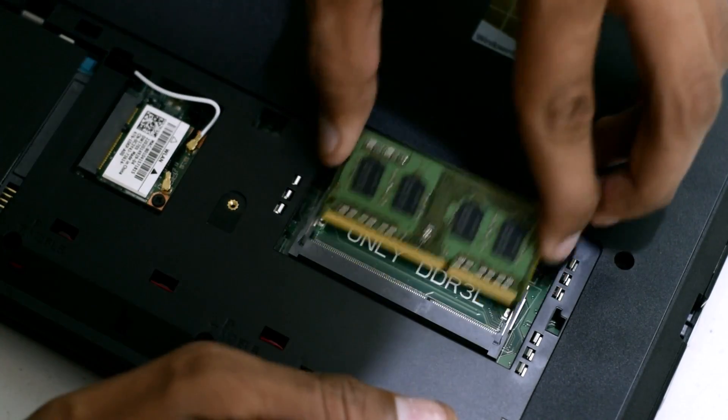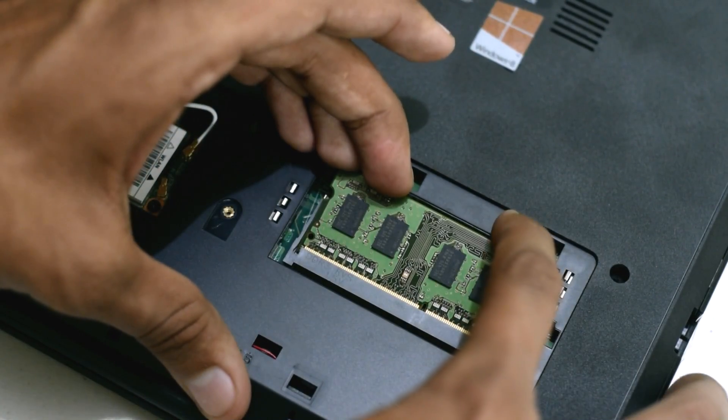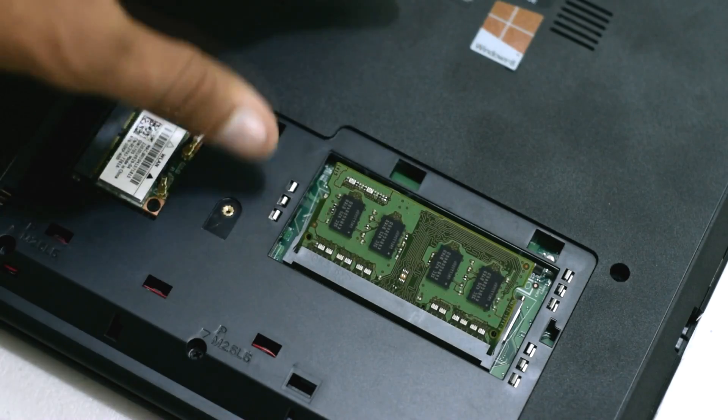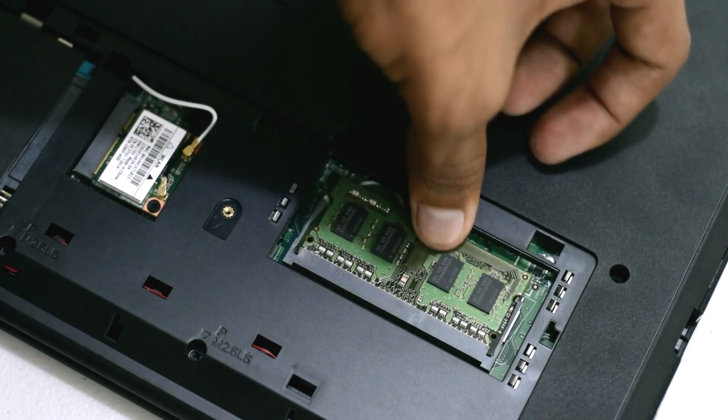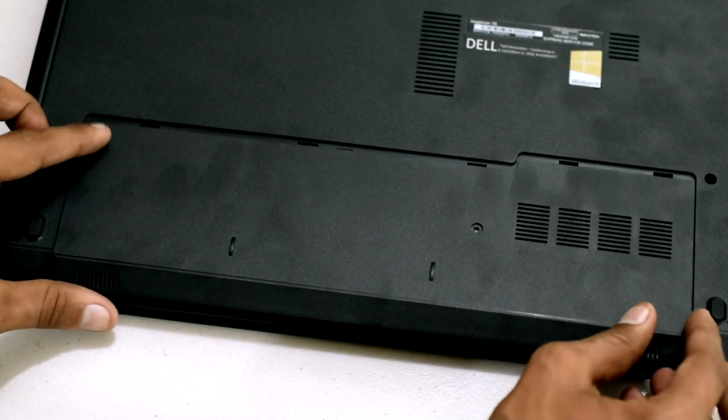To reinsert the RAM, you need to push the RAM at 45 degrees into the RAM slot, and after that just push it down. You might hear a clicking sound as well. Don't apply more than the required force — it might be harmful for some of the components in the laptop.